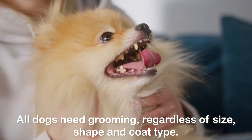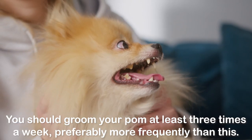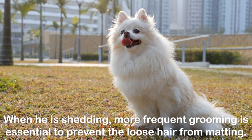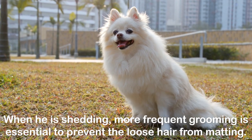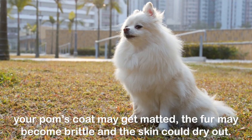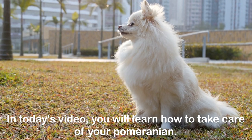All dogs need grooming regardless of size, shape, and coat type. You should groom your Pom at least three times a week, preferably more frequently. When he is shedding, more frequent grooming is essential to prevent the loose hair from matting. If you neglect your dog's grooming regimen, your Pom's coat may get matted, the fur may become brittle, and the skin could dry out. In today's video you will learn how to take care of your Pomeranian.